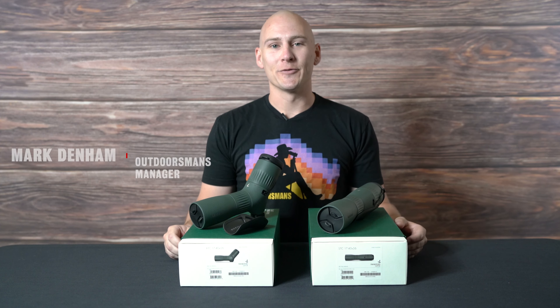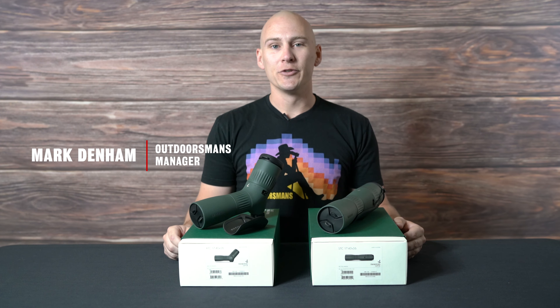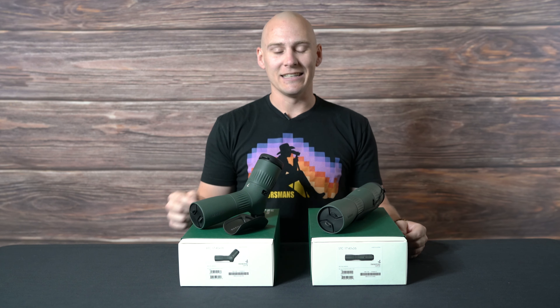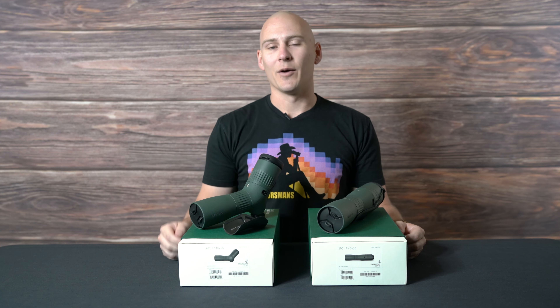Hey everybody, I'm Mark with Outdoorsman's, and today I want to introduce you to the newest addition to the Swarovski Spotting Scope line: the ATC and the STC Compact Spotting Scopes.